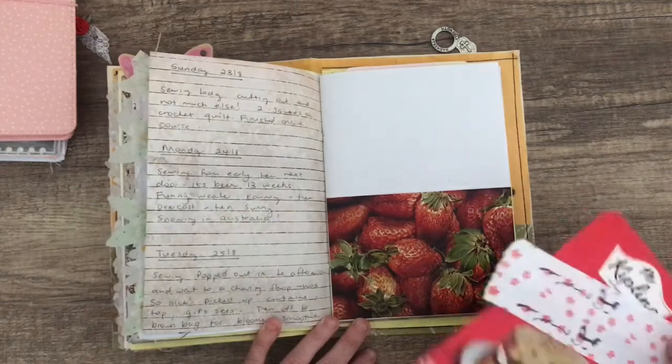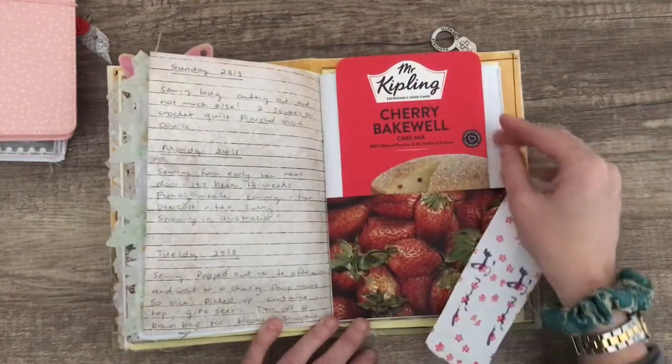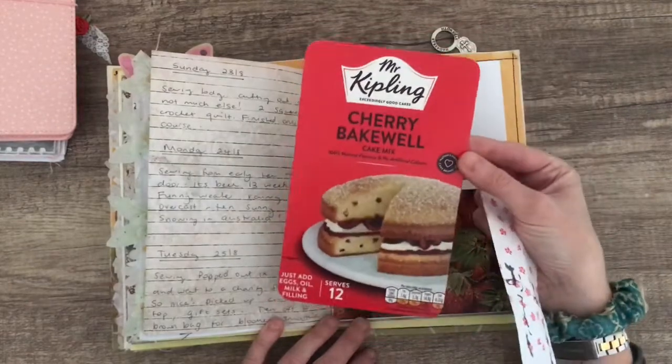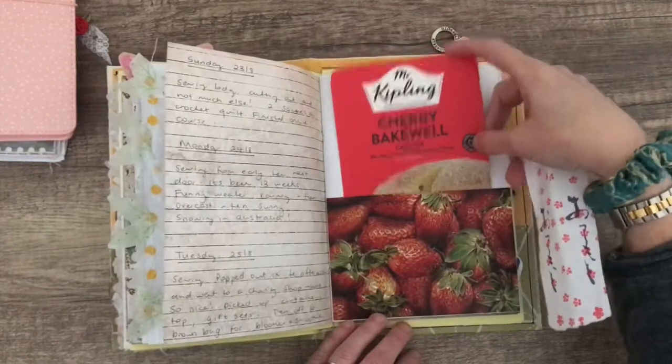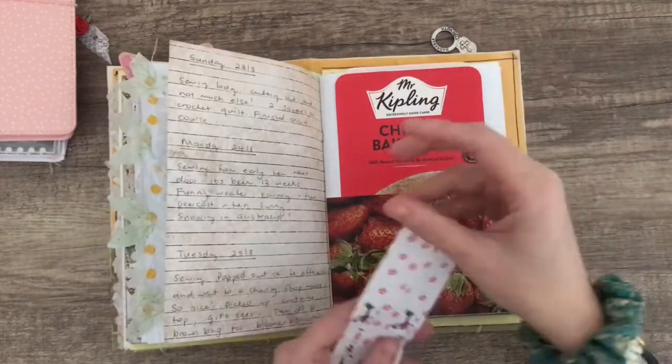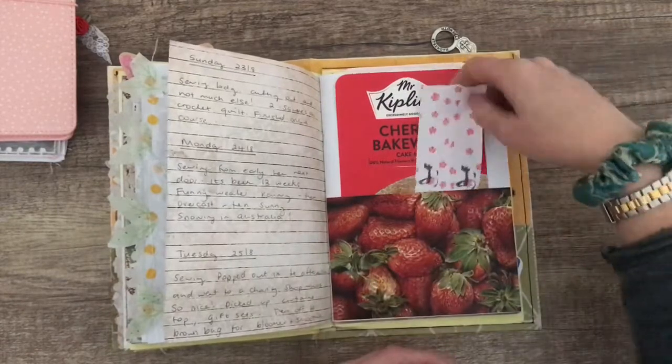This day here I've used a postcard that I was given a few years ago with all the strawberries — I love that. I did a bit more baking, so I've got my cherry bakewell cake box — I just rounded the corners and did a little bit of journaling on the back. And this was from a Chinese restaurant — that was from the chopsticks wrapper.